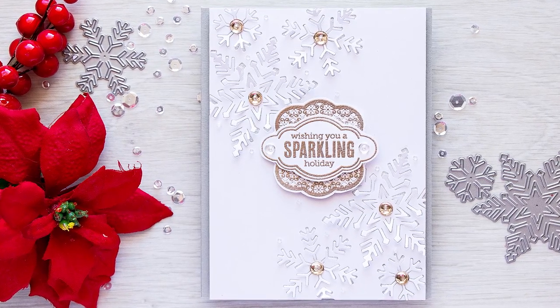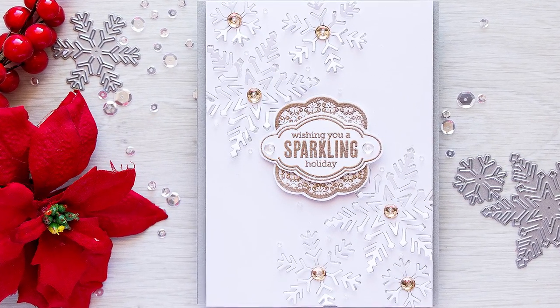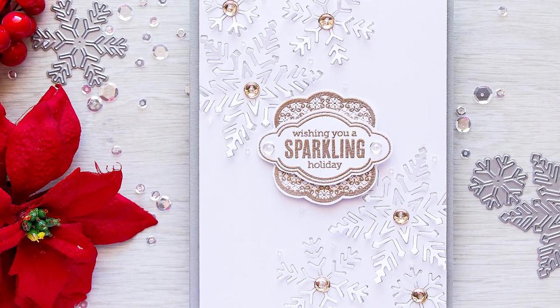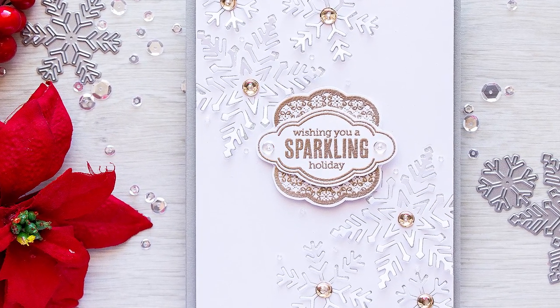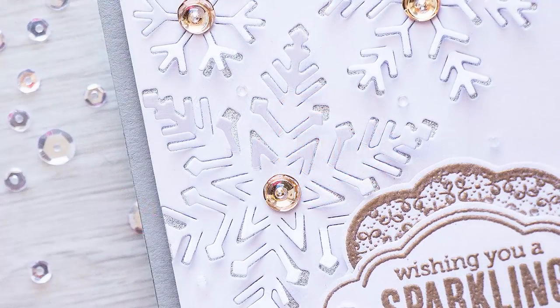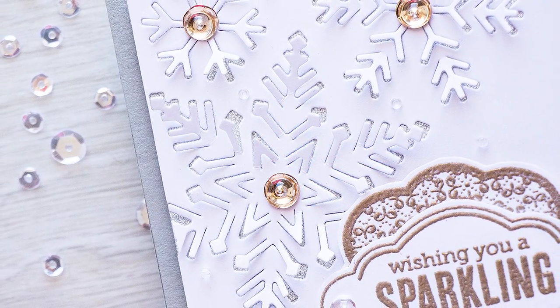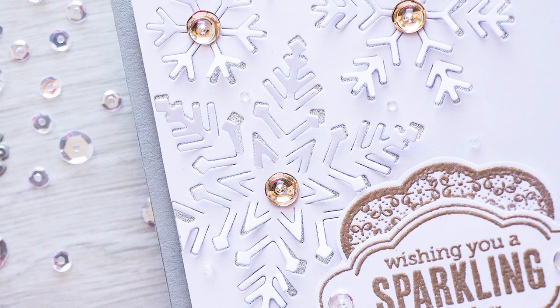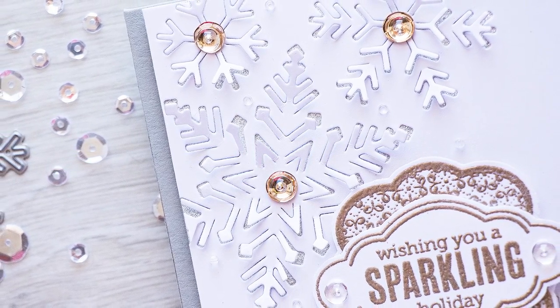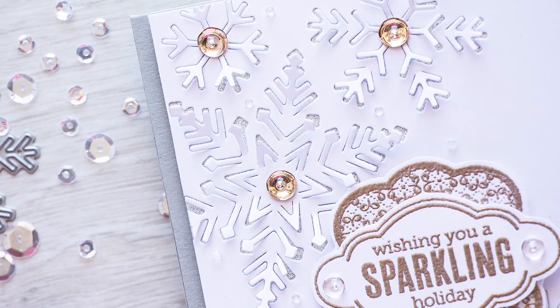Hi everyone, this is Yanis Makula and thank you for stopping by. This video is a part of a blog hop to celebrate Hero Arts 2016 holiday products release. New goodies are now available in Hero Arts store and we are here to show you some cards and hopefully inspire you to create. Be sure to visit my blog to learn more about the blog hop and a giveaway Hero Arts is having — you can find a link to my blog down below in the video description.